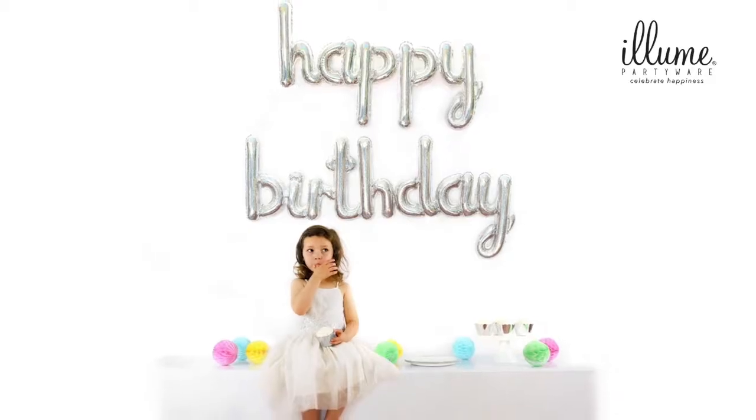Hi, I'm Louise Lazendich, founder of Balloon Party Wear. Today I'm going to show you step by step how to assemble your happy birthday balloon. It's super easy and can be done in less than five minutes.